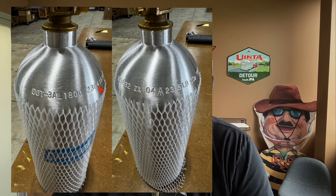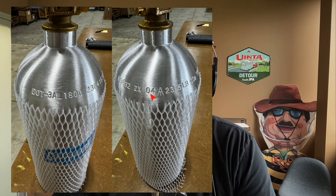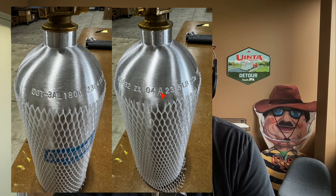Then there's a bunch of numbers next to that. Getting closer here — this would be the serial number of the actual tank itself. And then as we go forward, there is the next set of letters, which is the certification date. This was April of 23, and this is the independent certifier mark, this A.